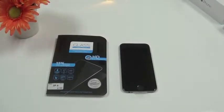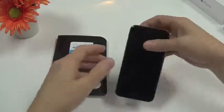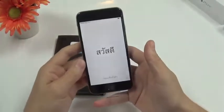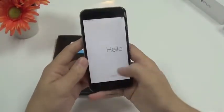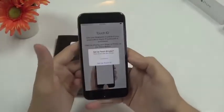Hi there, welcome to our video review of the iPhone 6 and the new tempered glass screen protector. Last time we had a look at the iPhone 6 but we didn't set it up yet because we didn't have the SIM card installed. This time we do have a 3G card installed and we will quickly run it through the setup process.